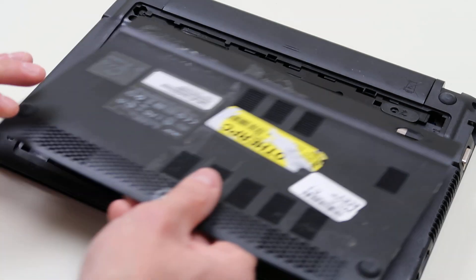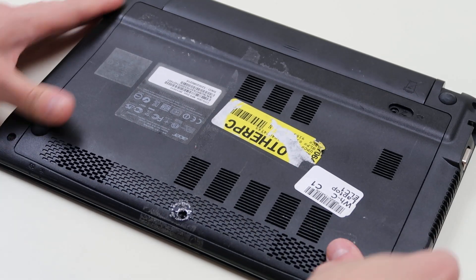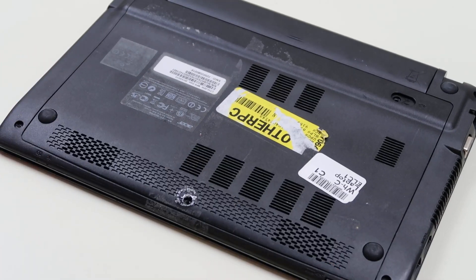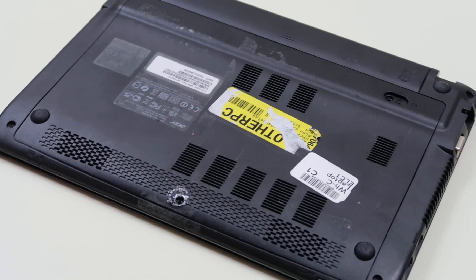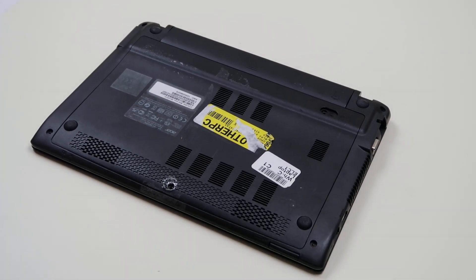So that's how you would replace the RAM and the hard drive. If this was helpful please like and share. If you have any questions leave them below — we try to get back to you at least a couple times a day. If you enjoyed do-it-yourself computer repair, please subscribe. Thank you for watching.